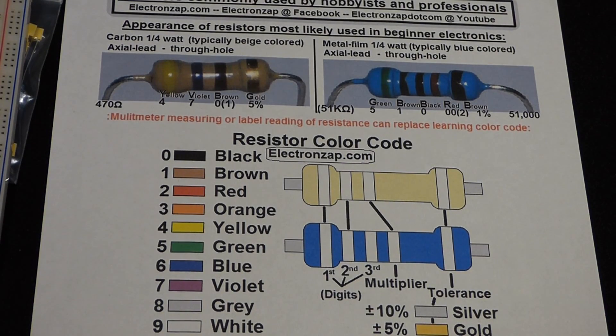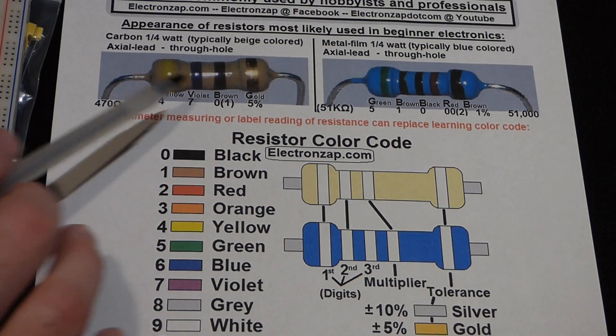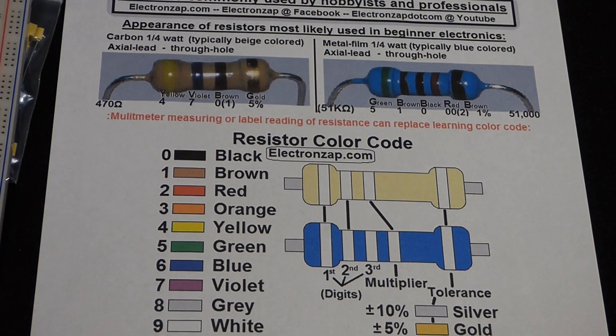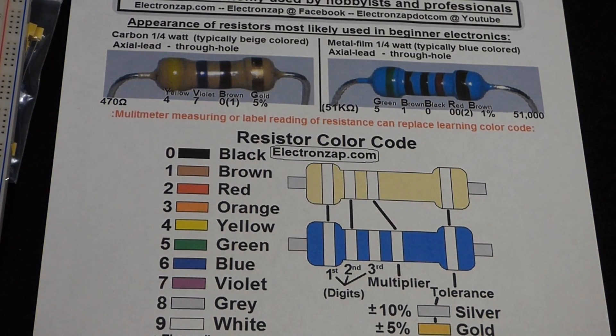One of the first things you want to try to understand and get familiar with when you're learning electronics is the resistor color code. Here's an image of two resistors. They're made of different material, but they're both resistors. For the most part, they work exactly the same — they've got slight property differences. This one happens to be a lot more accurate, the metal film. But we're not going to worry about that now. We're just going to worry about the color code.